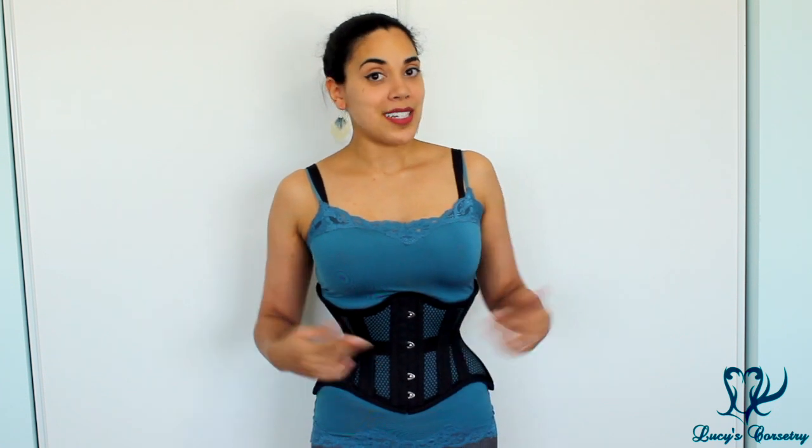The Jolie mesh corset is currently available in three styles: the single-layer mesh corset shown here, or a more sturdy, structured, multi-layer 100% cotton workhorse-style corset in black or beige cotton. It's $84 on their website, available in waist sizes 18 inches all the way up to 40 inches. This concludes my review of the mesh Jolie Short corset. If you enjoyed this, please click the like button, leave any comments or questions below, and thank you so much for watching.